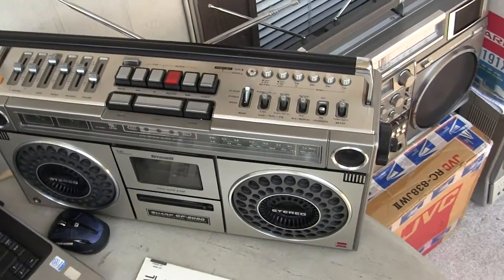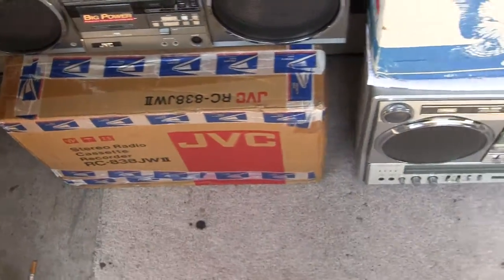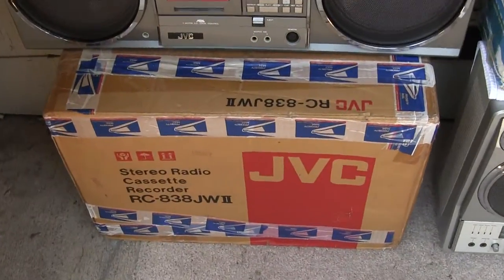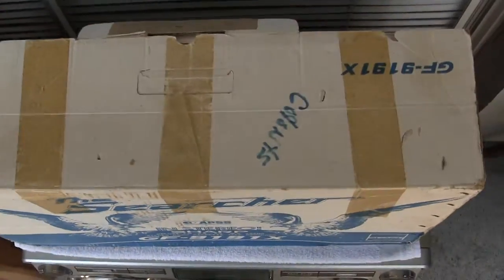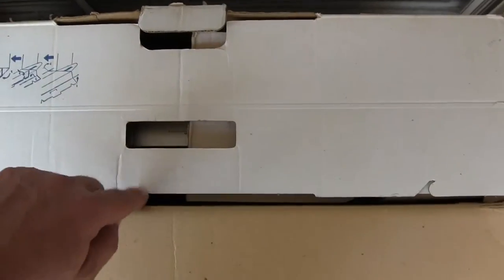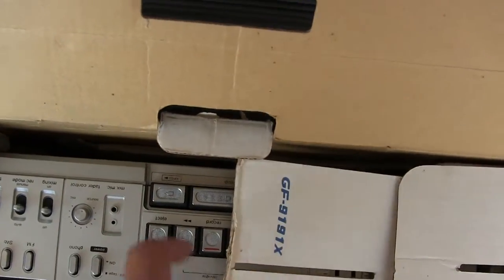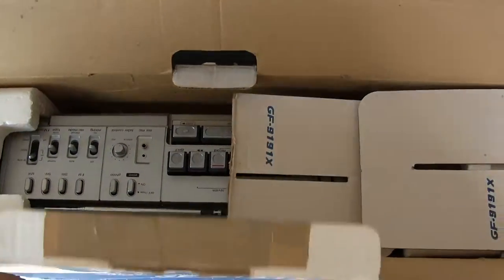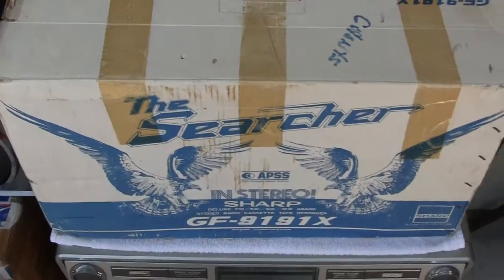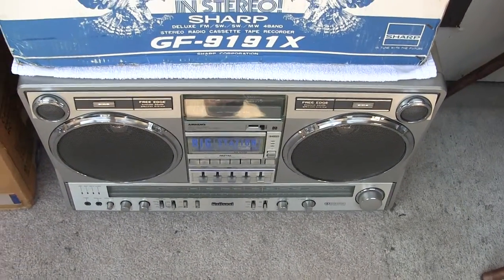This one here is practically new. Here's this one — notice the markings. This has been sold. And this one here is practically new in the box, and I'm showing you this just to show you — down there is the service manual for it. And then, of course, I bought that one as well from him.